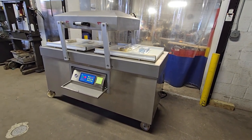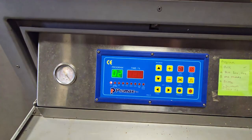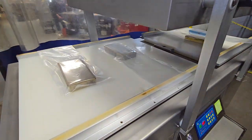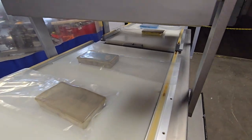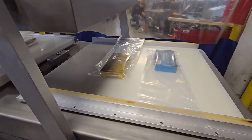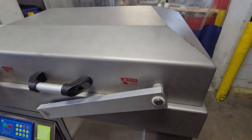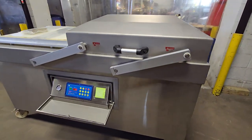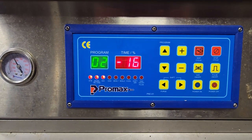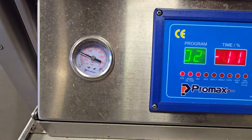This is a Promax DC-800 vacuum chamber machine. We're going to go ahead and run a couple bags here. I borrowed some tools from the guys in the shop. Currently in the vacuum cycle, vacuuming for 25 total seconds, and we'll see that vacuum gauge pulling down.